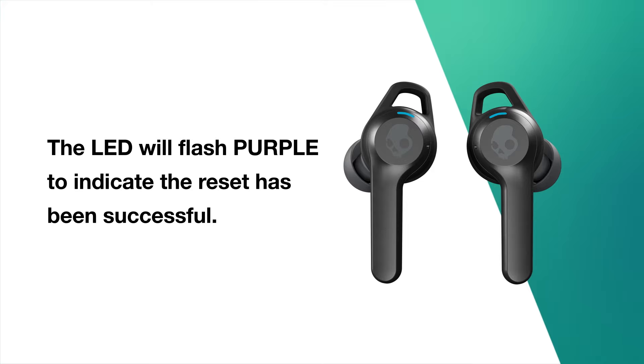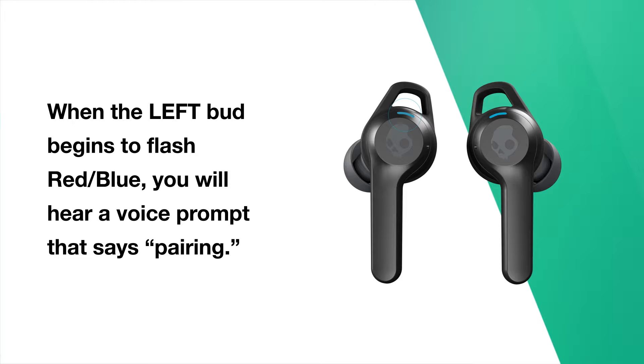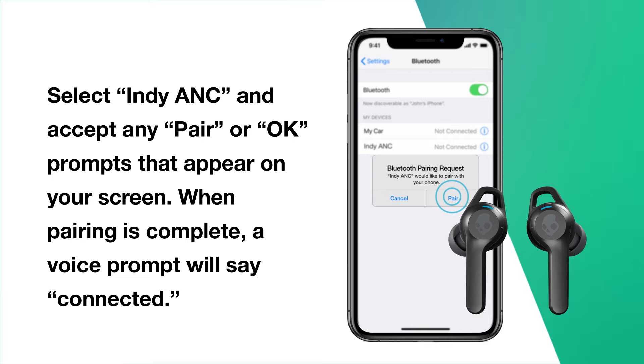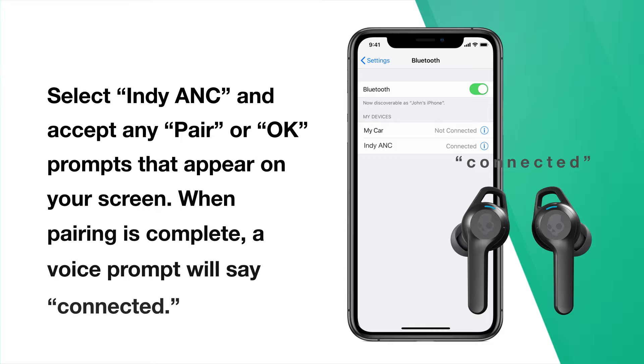The buds will remain powered on and the LEDs will quickly flash red and then blue while they automatically sync together and enter back into pairing mode. When the left bud begins to flash red-blue, you will hear a voice prompt that says 'Pairing.' Now turn on your device's Bluetooth and look for Indy ANC in your list of available Bluetooth devices. Select Indy ANC and accept any pair or OK prompts that appear on your screen. When pairing is complete, a voice prompt will say: Connected. Thank you for using Indy ANC and joining the long list of Skullcandy fans everywhere.